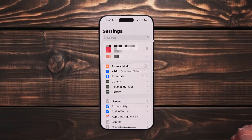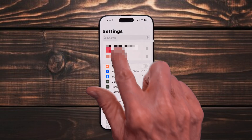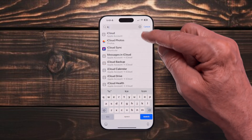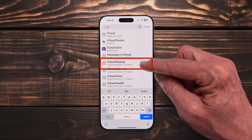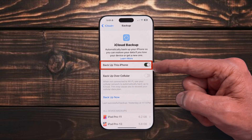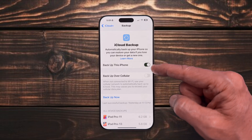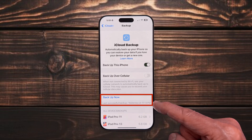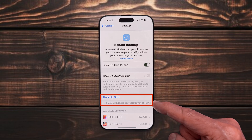The easiest way to ensure you're backing up to iCloud is to open Settings and search for iCloud. You'll only have to type a couple of letters and iCloud Backup will appear in the list. Make sure the Backup This iPhone switch is on. Check the switch below it, which allows backup over cellular — that's not necessary unless you don't have Wi-Fi, so keep that turned off. Below that setting you'll also see your last successful backup date and time. If that has been a few days, you can select Backup Now to bring your backup current.